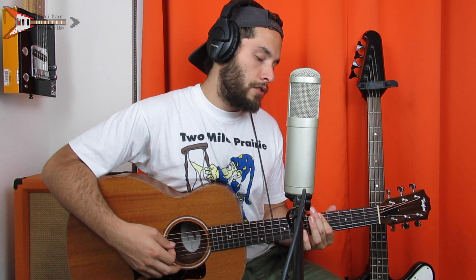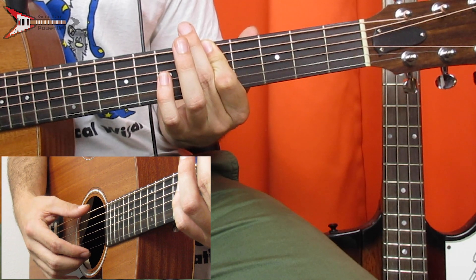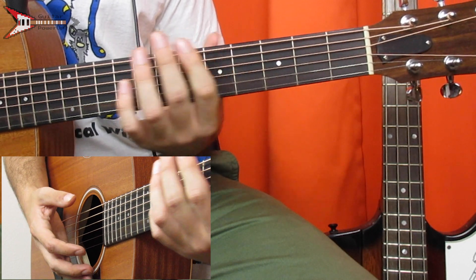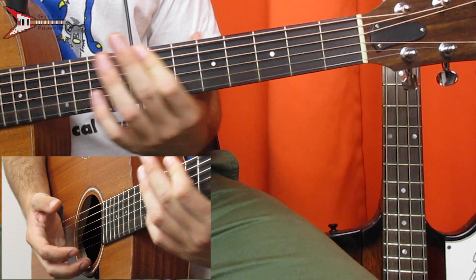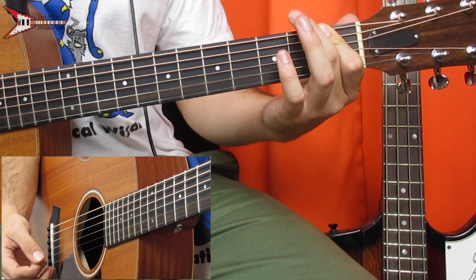The last part you need to know is the part after the finger-picking part, and it contains three chords. For the first chord, you're just going to bar the E, A, and D strings on the fifth fret with your pointer finger. Then you're going to move that up to the eighth fret, and then down to the first fret. All put together, it sounds like this.